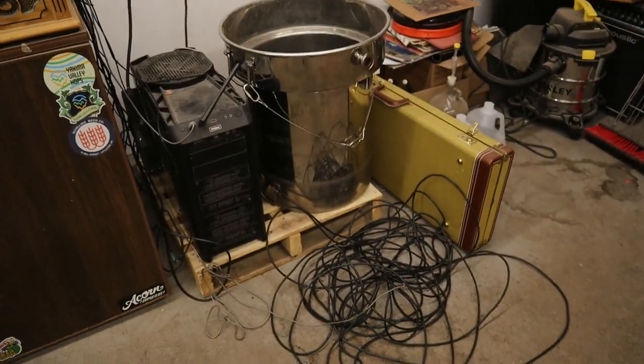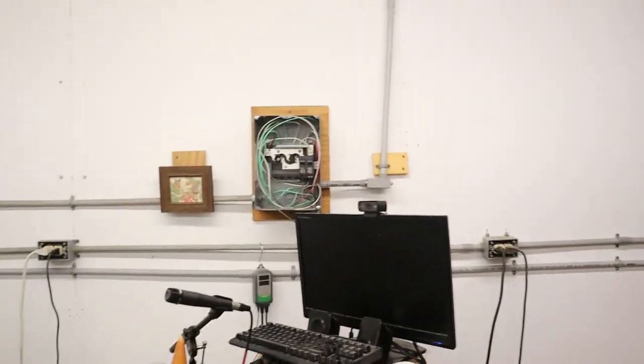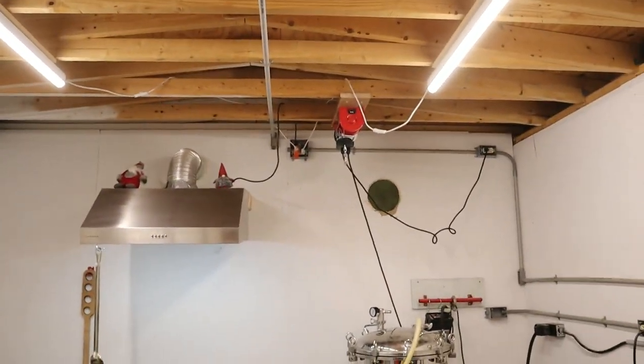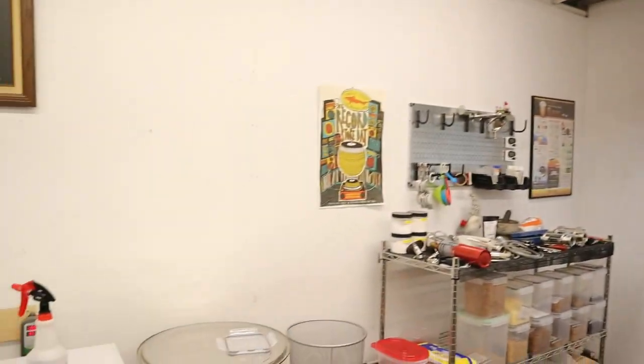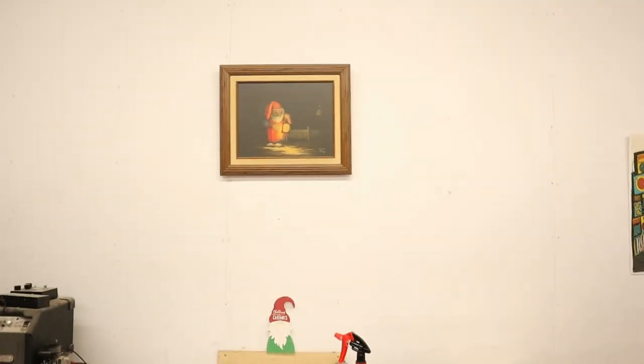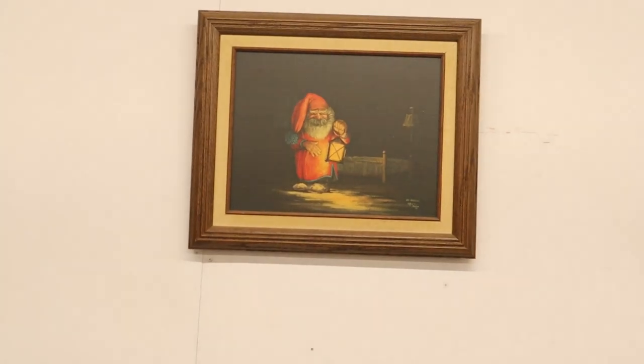I put it on a pallet because there's water sometimes, and I keep the mash tun as well just to keep it off the ground. But yeah, this is pretty much the space. You'll see random gnomes all throughout, along with my favorite painting. Gnome out.